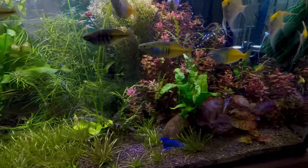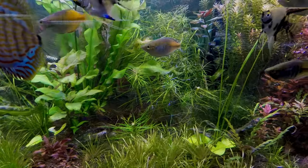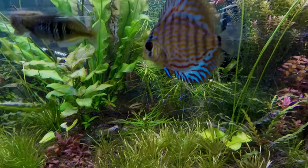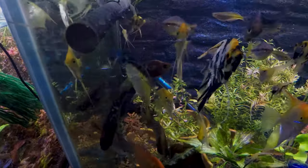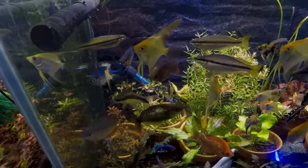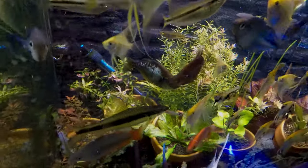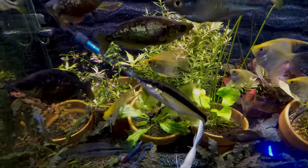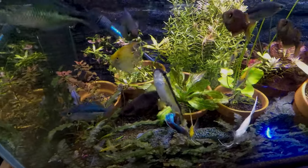A couple of things to note about Siamese algae eaters: there are a few other fish that look similar but won't do the same job, so you want to make sure you get true Siamese algae eaters. Also be aware that a fully grown Siamese algae eater gets quite large. Even though they start off as cute little critters, they soon become large fish. True Siamese algae eaters aren't aggressive or anything like that — they're just going to be a big, clumsy sort of fish.